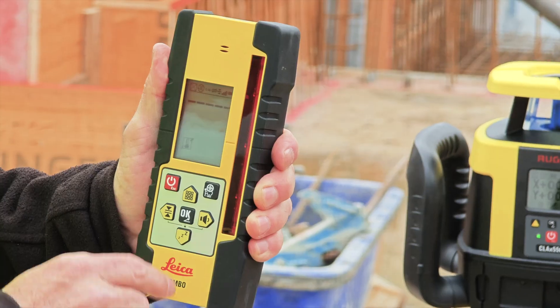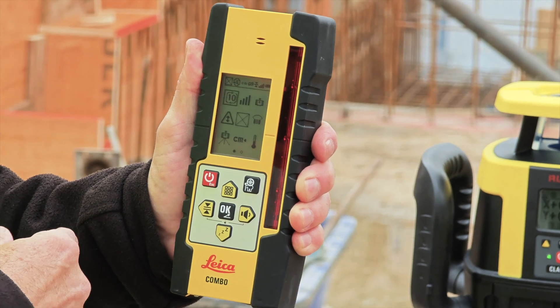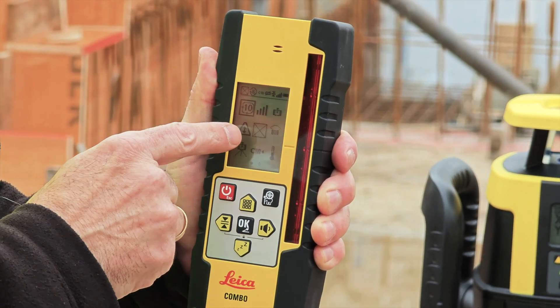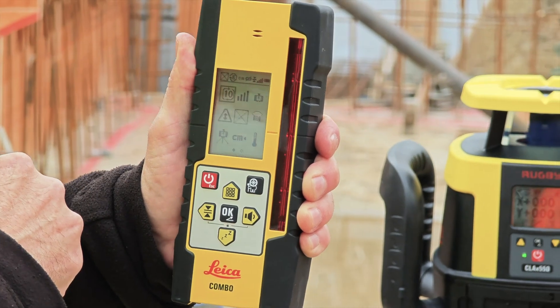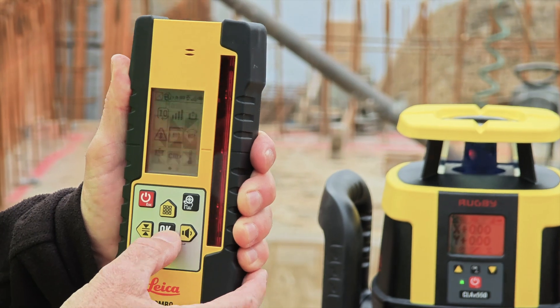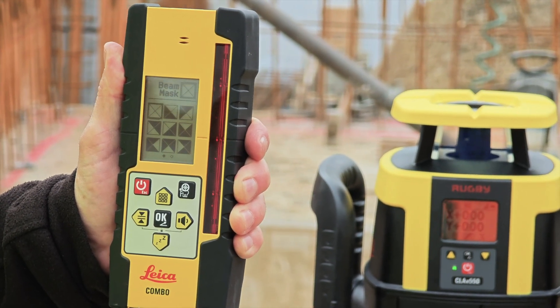With the combo paired, you simply press the menu button, which lights up, and you use the arrow keys up and down to navigate to this little icon in the middle, which looks like a square with an X through it. You go down to highlight it, and then you come up with various configurations where you can mask out.